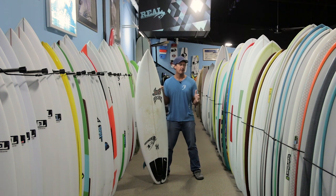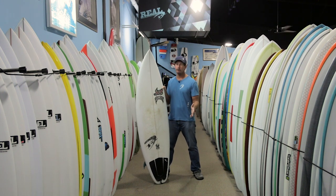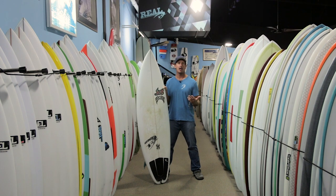If you're going back and forth between a hybrid and a standard shortboard, this board is going to be a whole lot easier to surf than a full-on, more narrow, more rockered-out, more chipped-out shortboard.